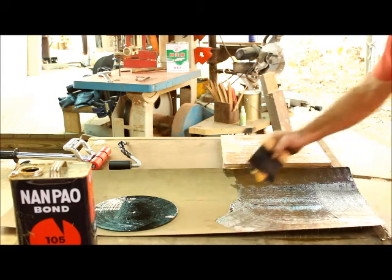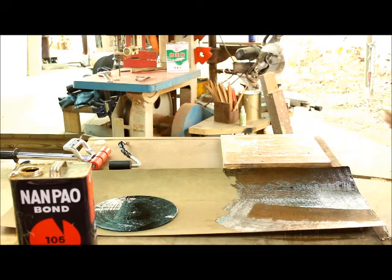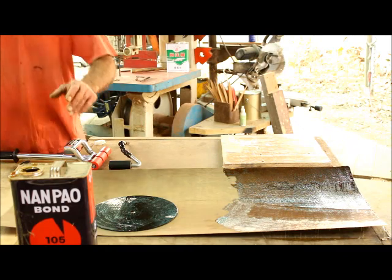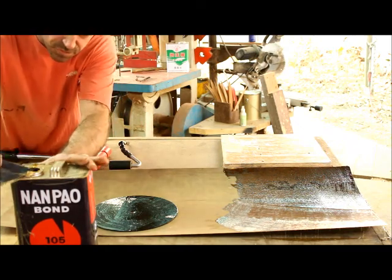The more even you get it, the nicer your finished surface is going to be. We'll come back to that in about 10 minutes and show you what we have to show you next.